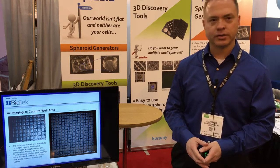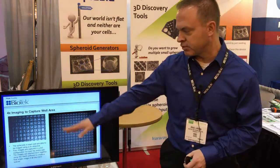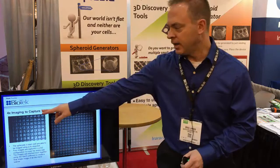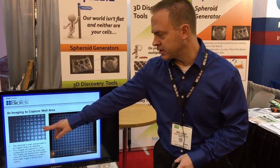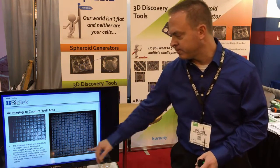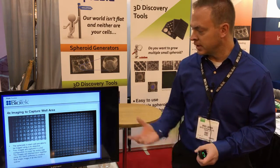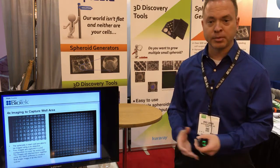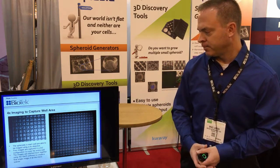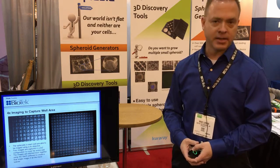The cells were dispensed into the wells of the microplates and aggregated over time. Using brightfield imaging with a 4X objective, you can see an example of one of the tiles captured, showing the spheroids in each of the individual micro spaces. This is then the final stitched image, giving you an easy capability to monitor aggregation of the cells into spheroids over time to confirm they're ready for your final assay.